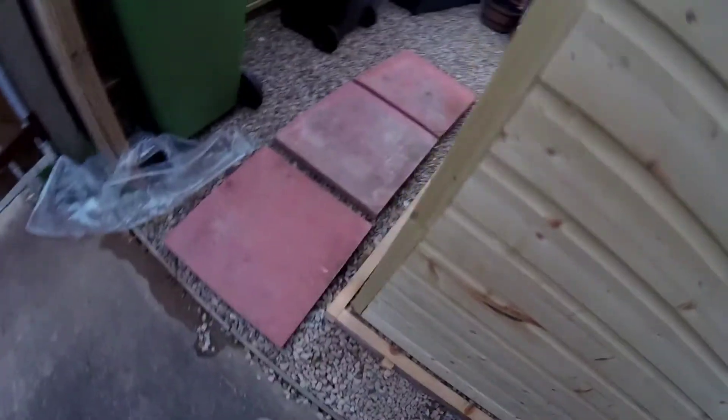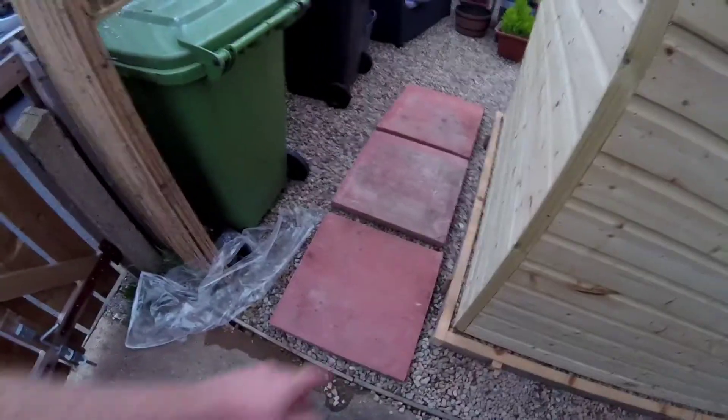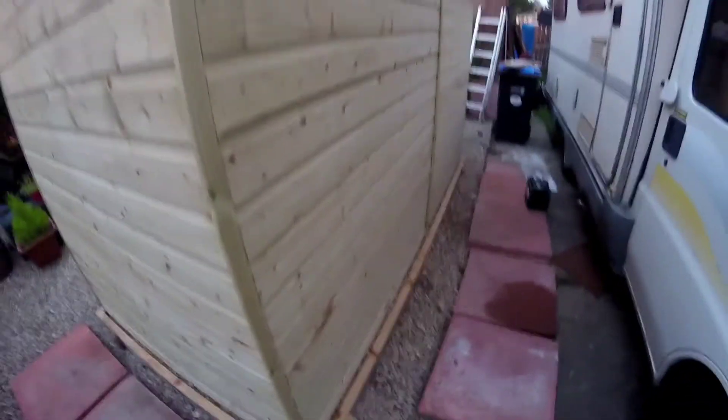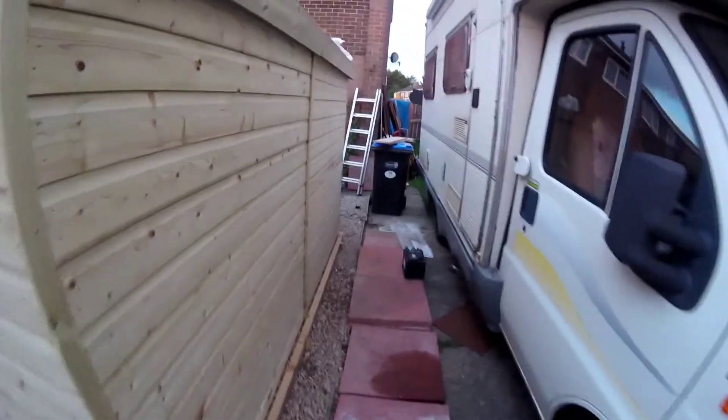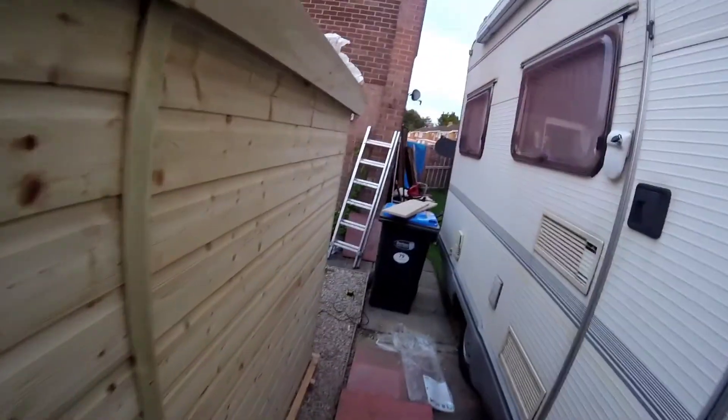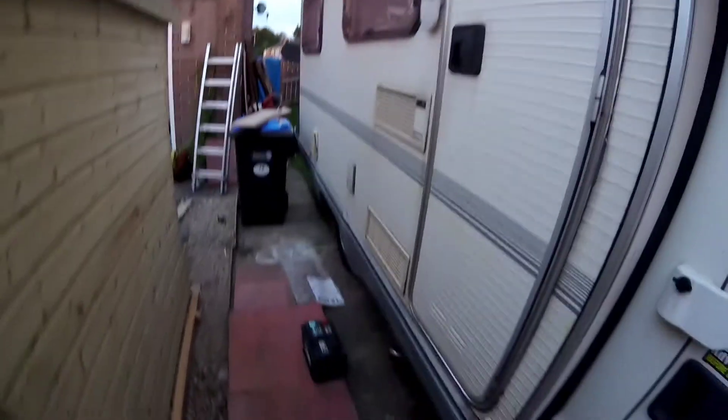I know we've moved the bins, so I'm going to eventually flag off this whole area so we can get the bins in and out. There's a gap all the way around, equal on all sides. Big walkway — not so wide with the angle of the lens, but even when the car's gone or the caravan's here, there's plenty of room. There are leftover flagstones here — these will go at the front.